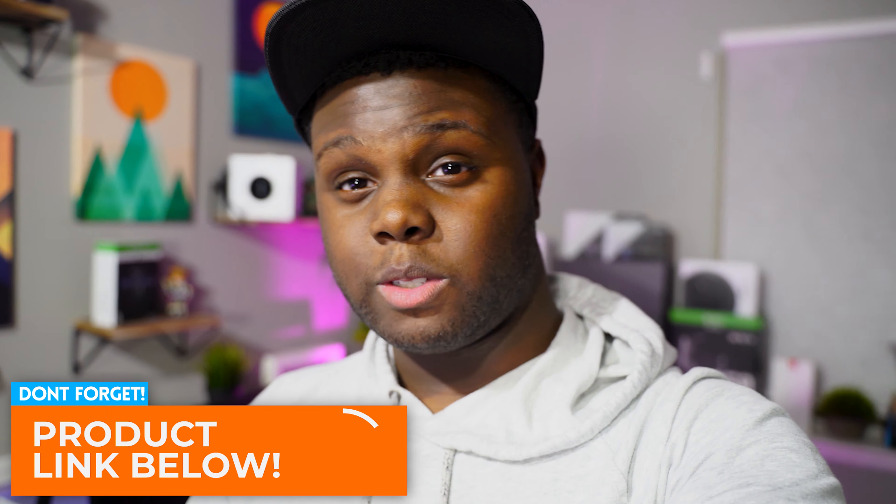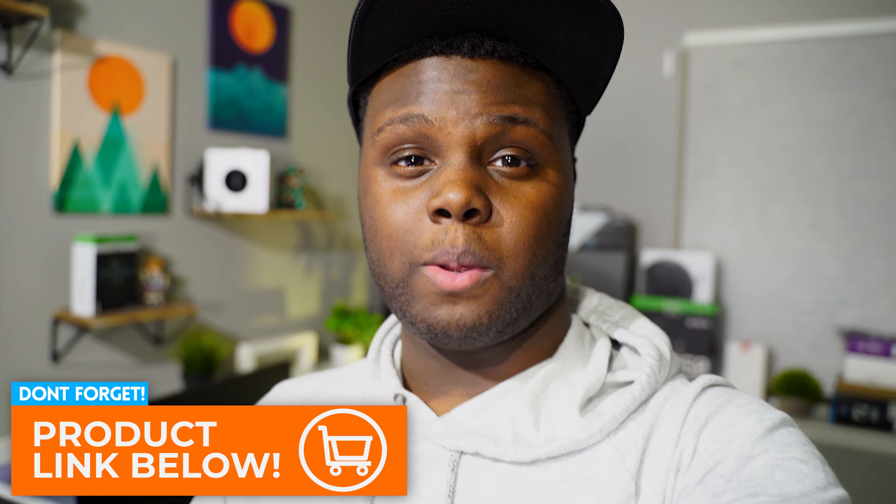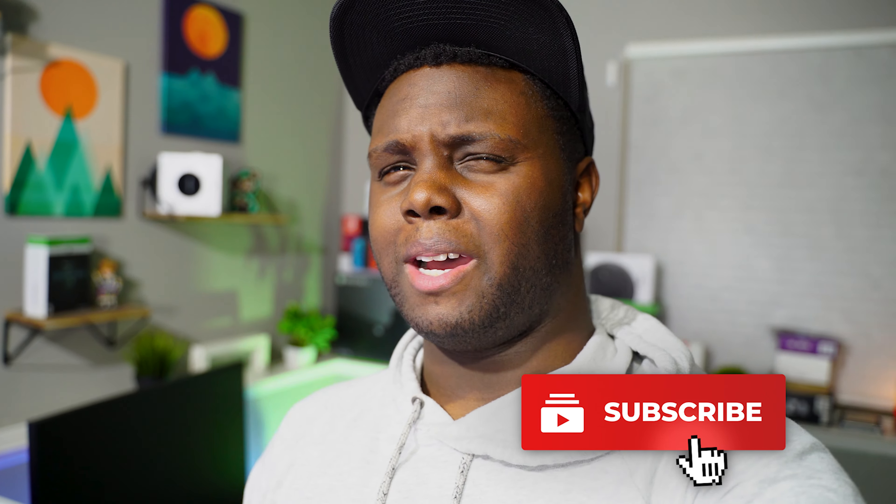Huge shout out to them — thank you guys so much for sending out this review unit. This is not a sponsored video, but they did supply the chair for review. And I was really surprised at the quality of the chair for the price point, because I think this chair's full price is maybe like $170 or $180.